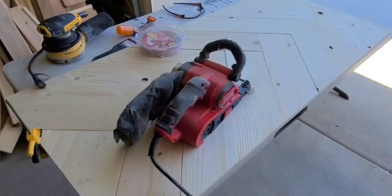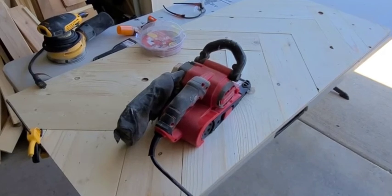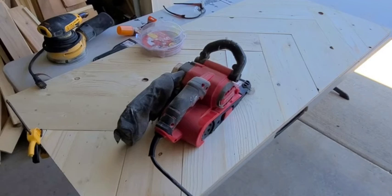I'm going to go ahead and hit this top with the belt sander at 150 grit, just to get them a little bit more even. Then I'll follow up by filling all the brad nail holes and then go over it with 150 grit on the random orbital sander. I'll save you guys this part of the video — stay tuned for the next part.